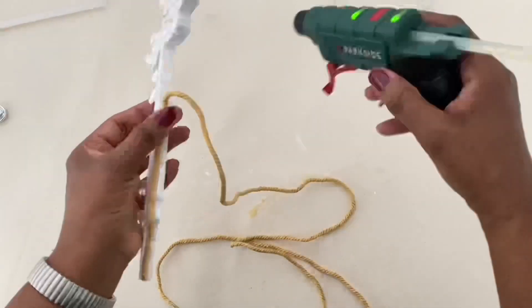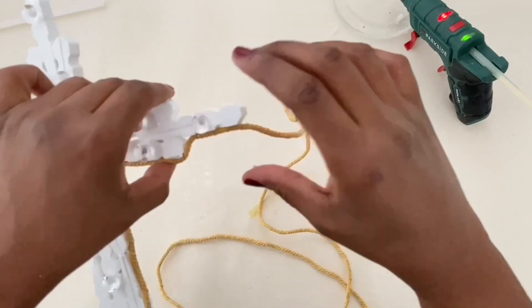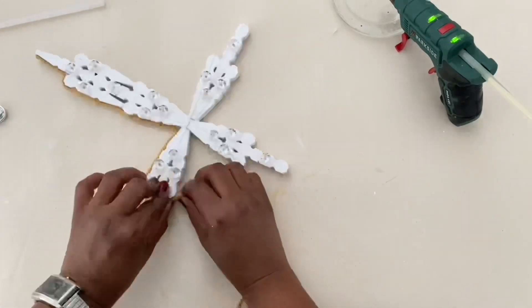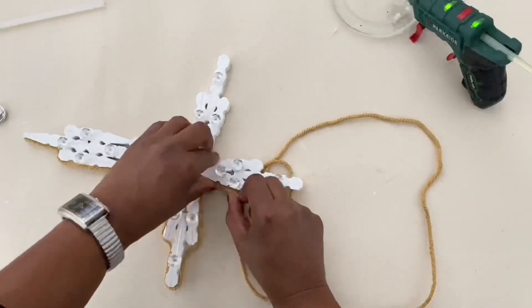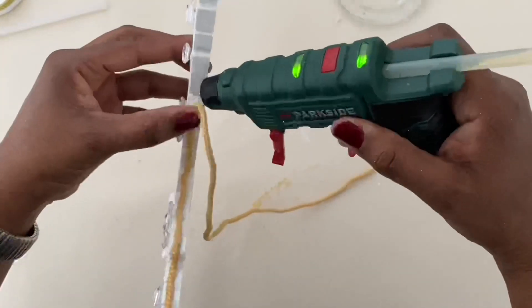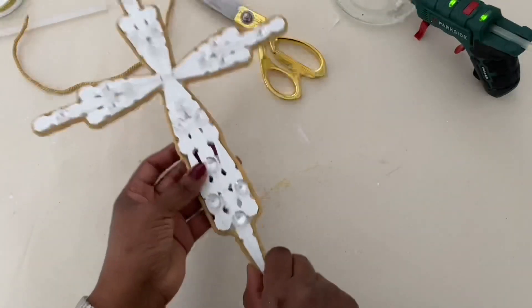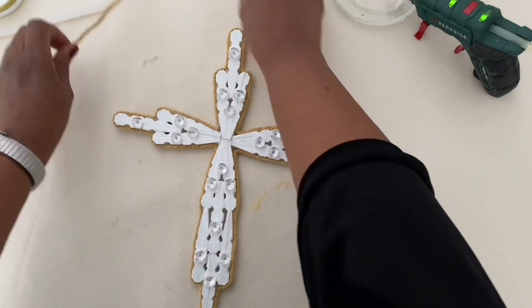Hi, if you're stopping by for the first time — thank you so much for watching! I'm your host Areles, welcome to my happy home. I do DIY videos, clean and decorate with me, I love seasonal decor, and I'm all about creating a happy home on a budget. I post videos every Friday, so if you like this content please consider hitting subscribe. You can also follow me on Pinterest and Instagram. Don't forget to check out the Twine It Up Challenge playlist in the description!